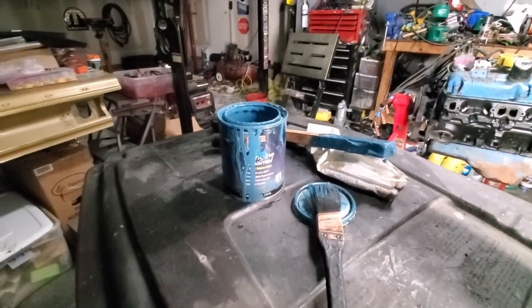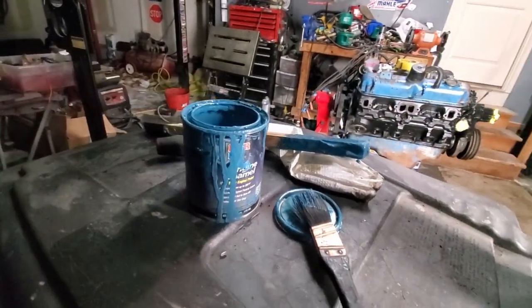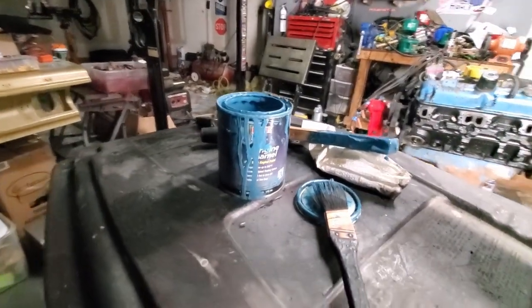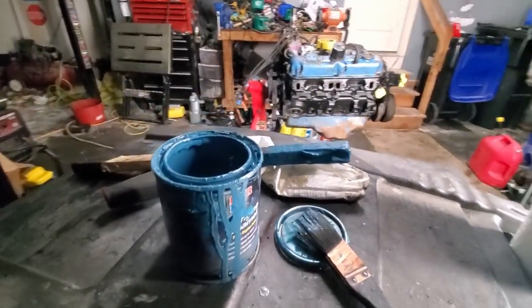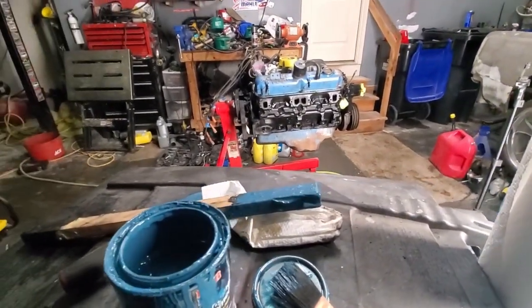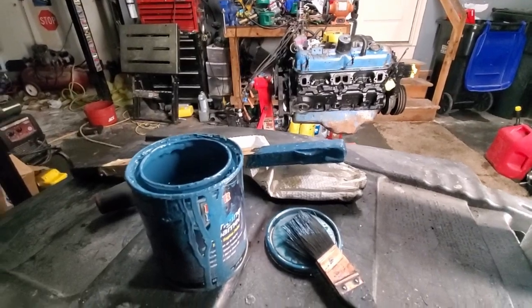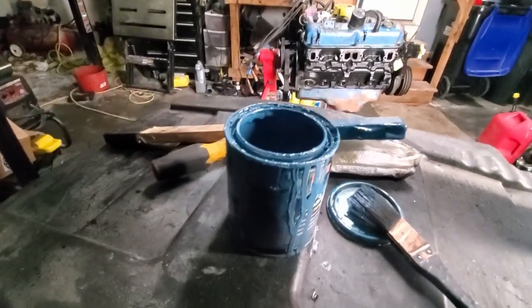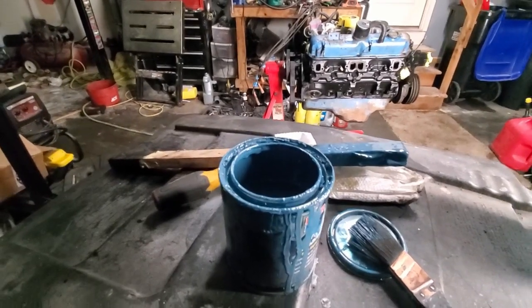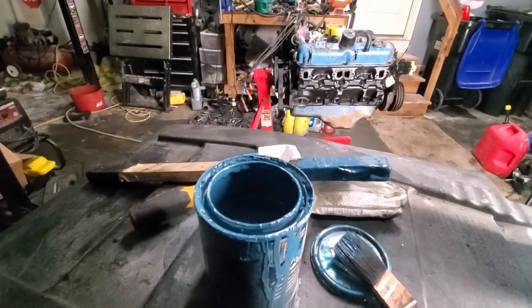Here's the paint that I'm using. You can't really read it, but it is POR15 engine enamel. This is what I did the 440 in. It is brush-on, but because it's so thick you really don't see the brush strokes, and I thought it came out really good. This is Plymouth blue. I know Woody does not like this color, so Woody, this is for you.